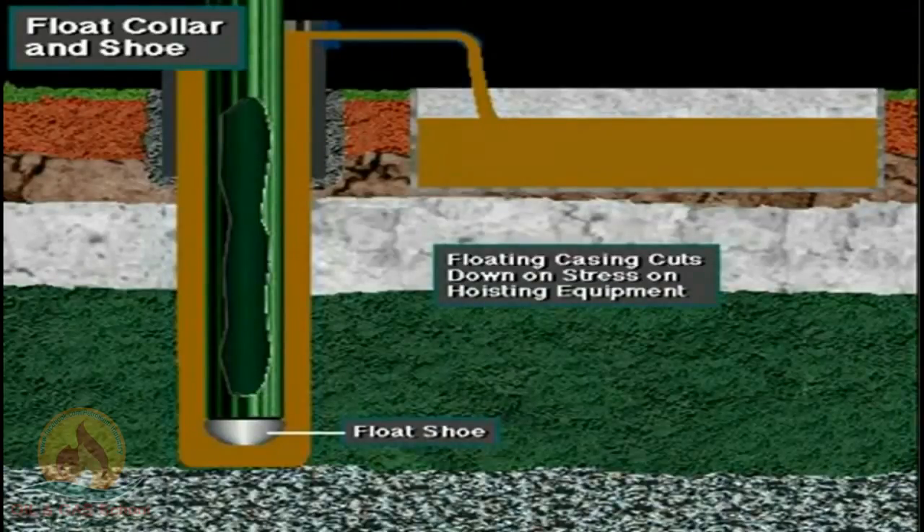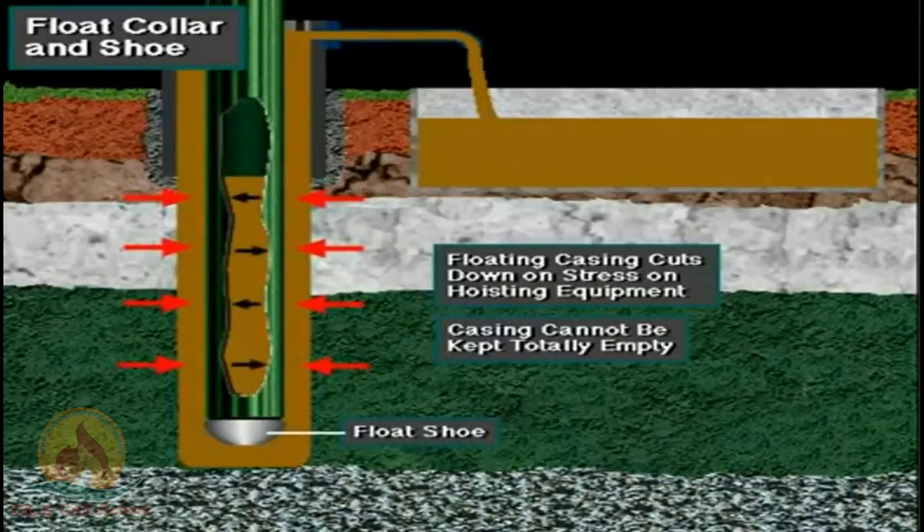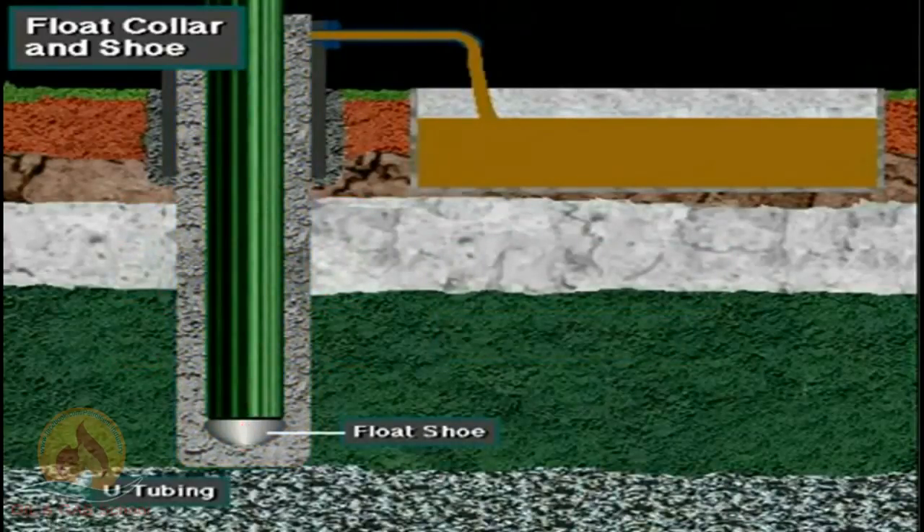Letting the casing float cuts down on stress and fatigue on the hoisting equipment. But the crew cannot keep the casing totally empty of mud — if they did, the hydrostatic pressure of the mud in the annulus could crush the casing. So from time to time, the crew puts mud into the inside of the casing from the surface to offset hydrostatic pressure. The float valve also holds the cement in place once it is displaced into the annulus; otherwise, it would U-tube back into the casing.